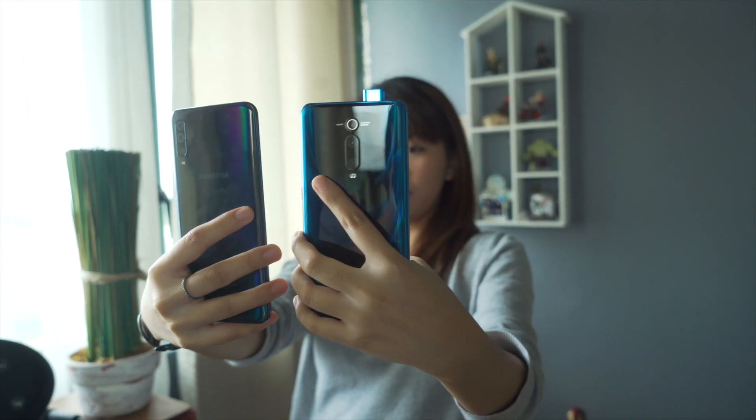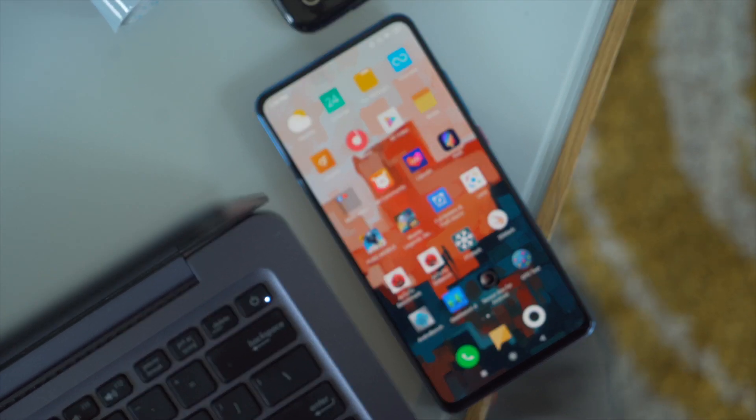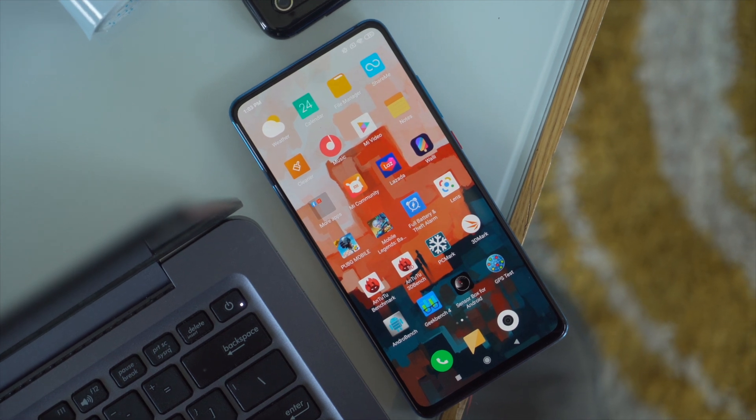For selfies, here are shots in their own standard modes. Weirdly, the A50 looks like it has some beauty mode going on even if it doesn't, and her skin looks reddish. Meanwhile, the Mi 9T captured good natural colors with a wider field of view. Lastly, here are portrait shots — same deal with the last set of selfies: there's more post-processing happening with the A50, but this time we prefer it compared to the Mi 9T because there's not much editing you would want to apply. For cameras, it's almost a tie because they have their own specialties, but the Mi 9T wins here.